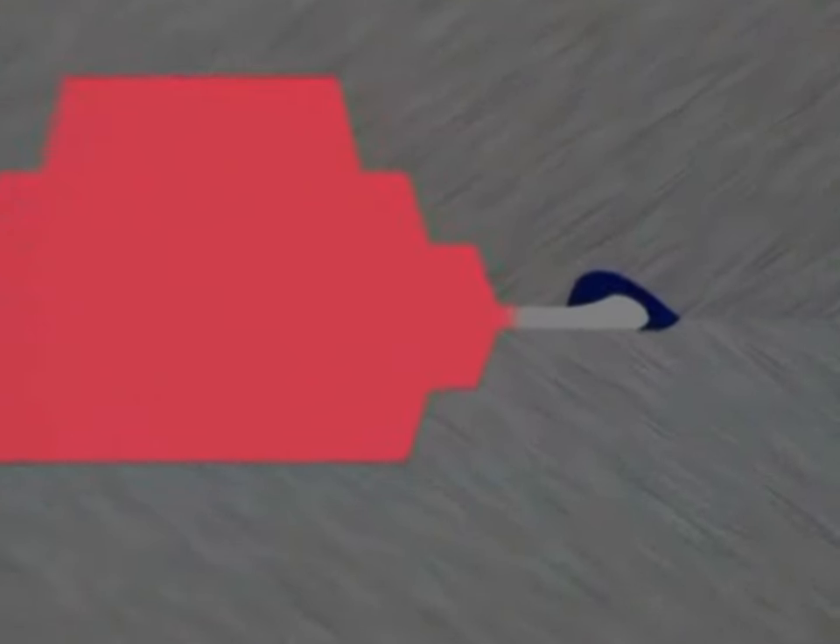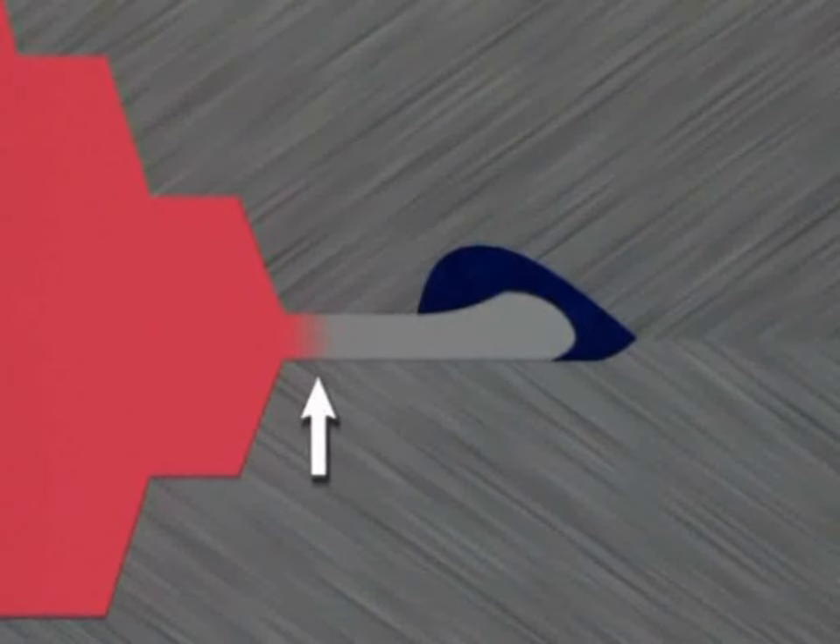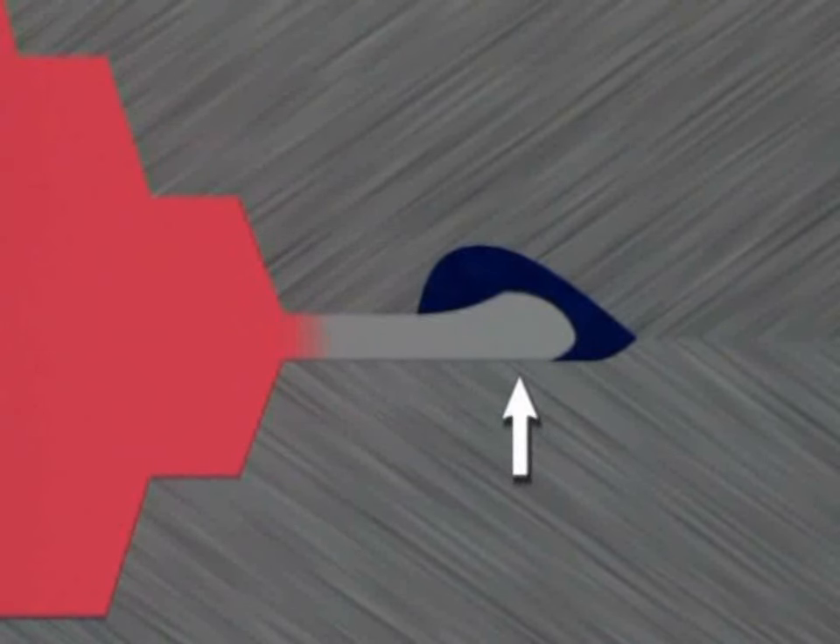Flash comprises a flat region called the land, and sometimes a bulbous region at the end of the land created by a gutter in the upper die.